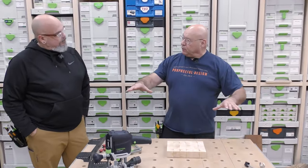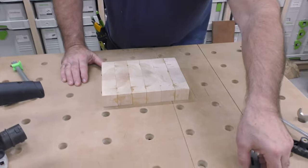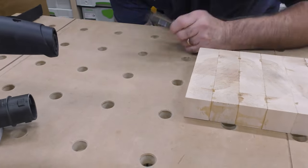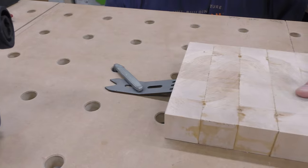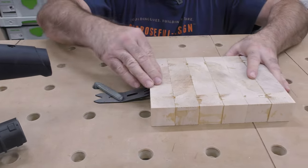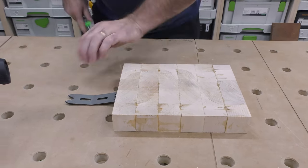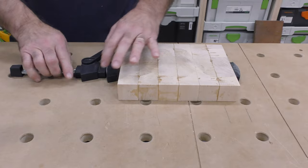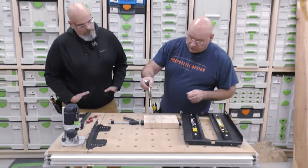Before we set the ski supports, let's talk about anchoring the board so it doesn't move while we're routing. These clamping elements are supplied by Woodpeckers — they're really simple. We'll use the wedge-style clamps later for awkward pieces: you bring it in, lock it down, and it grips at an angle. But because this is a small piece we'll use the eccentric cam hold-downs instead — bring it right in like this, the dog goes there, and we're ready to start routing.